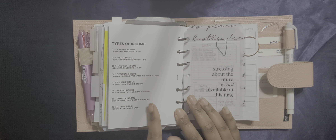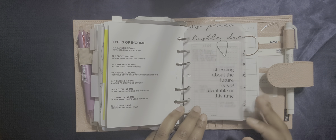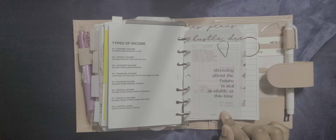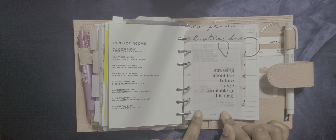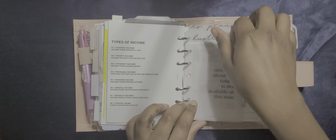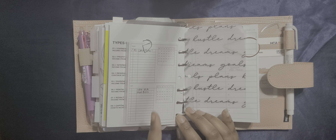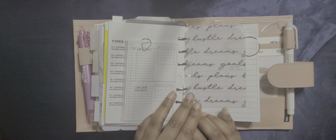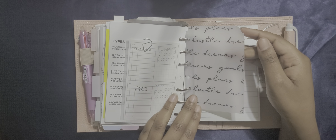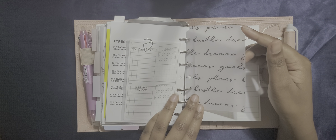Then this is a 'boss babe' tab that I made — I actually have a journaling card of this from Cloth and Paper, which I just photocopied and printed on vellum, and I really like it. This is my money section. I have not been able to find a budgeting insert that I like, so I'm going to have to buy the monthly bills insert from Peanuts Planner Co. This is the seven baby steps by Dave Ramsey, and then on the back it teaches you the types of incomes, which was pretty interesting to me because I had no idea about some of these.